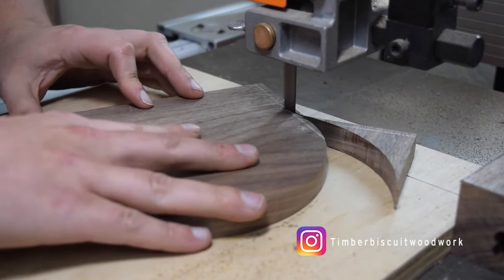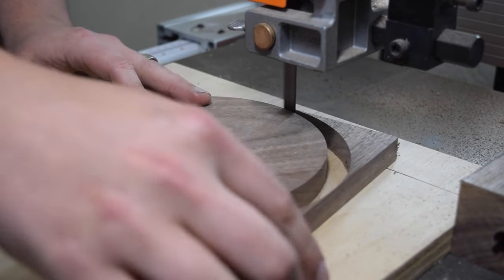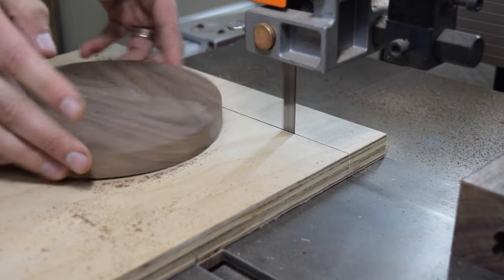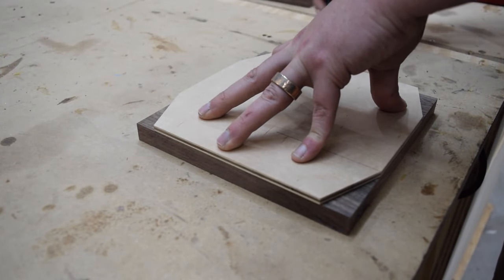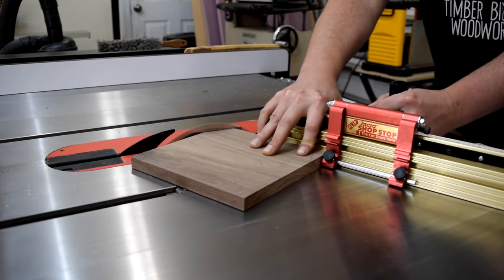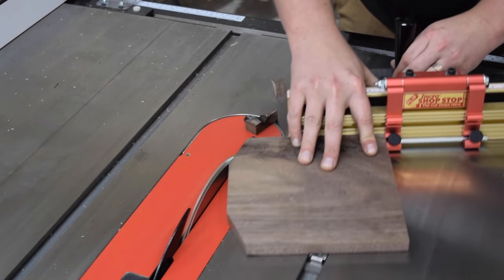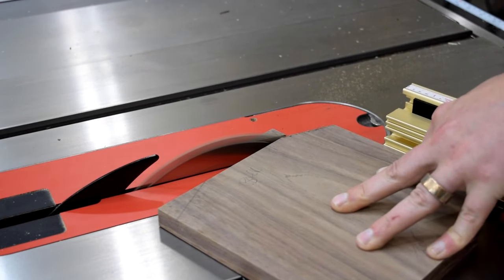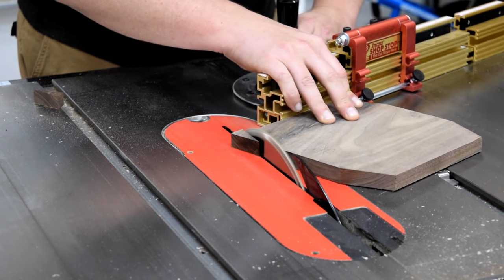If you want to see these projects as they progress, follow me on Instagram at TimberBiscuitWoodwork. Next, I started on the octagon. Once I had my template traced out on the workpiece, I used a miter gauge and a stop to cut the first two angles. I cut outside my mark on the remaining two angles and then slowly snuck up to the line. Take your time and try not to lose your position on the miter gauge.